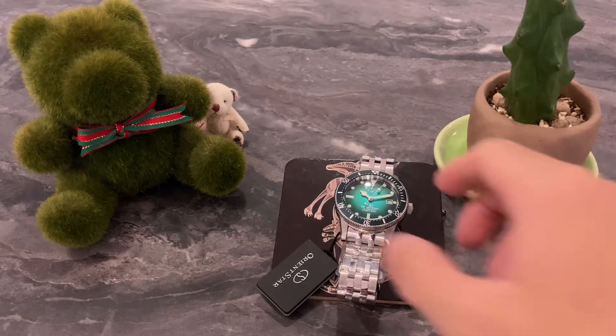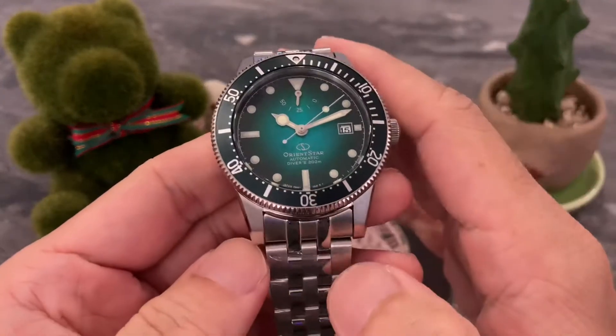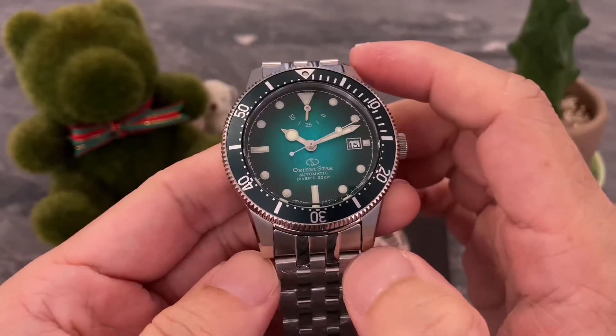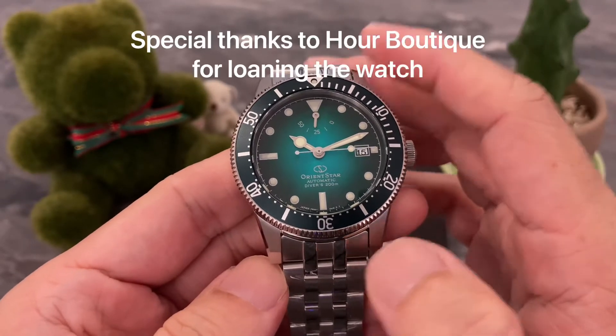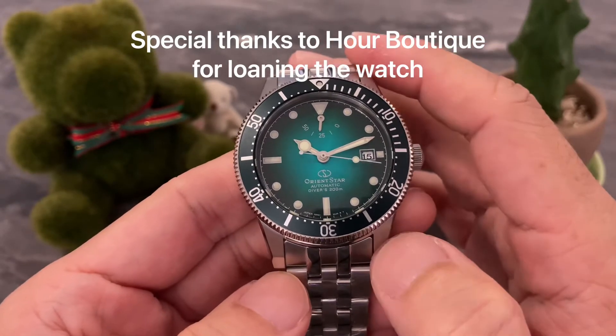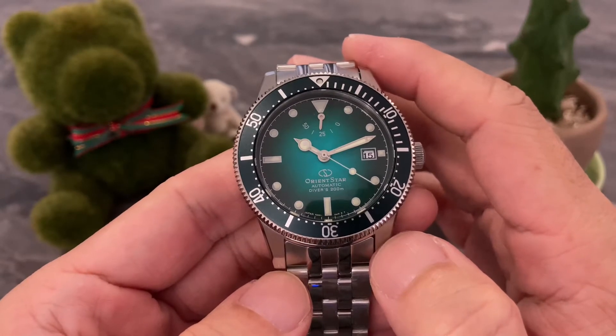In today's video, we are going to take a very quick look at the Orient Star 1964 Diver. This is a very new model. I believe it was launched just a few months ago and I was very lucky to have Eric of Our Boutique loaning me this watch for the video today. Thank you very much, Our Boutique, for being a great friend of mine.